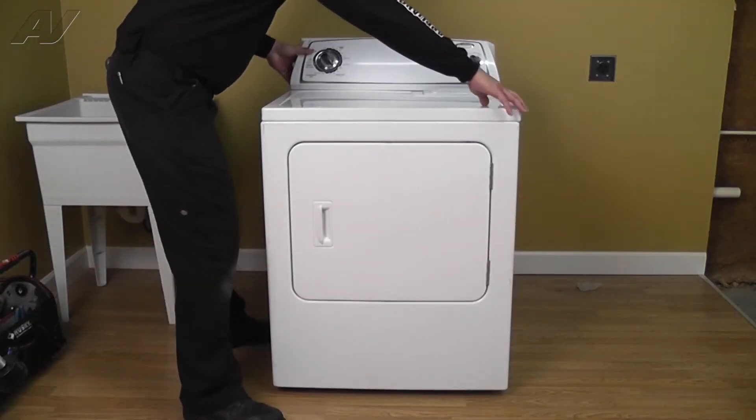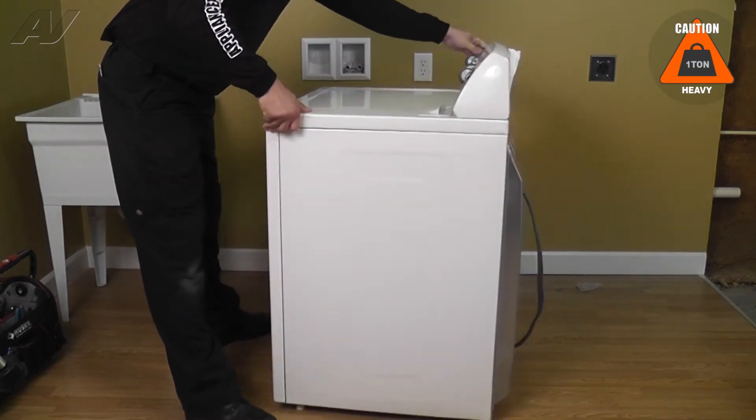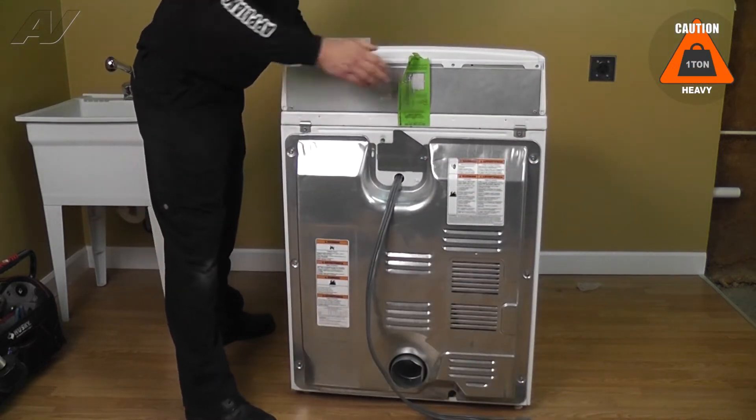Let's begin by rotating the unit to obtain access to the rear of the dryer.